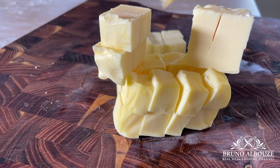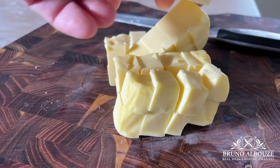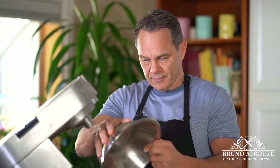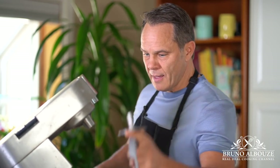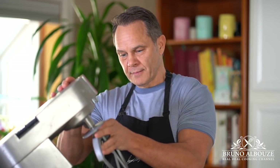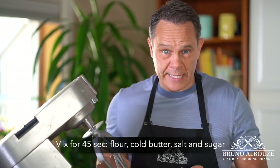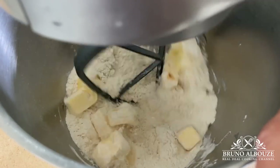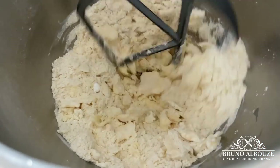First, I'm gonna cube the cold butter. I'm gonna throw the butter into the mixing bowl, and I'm gonna add flour, a tiny bit of sugar, and salt. Paddle attachment. And now I'm going to mix this for 45 seconds. Next, I'm gonna add the cold water and mix on low speed until it comes together.